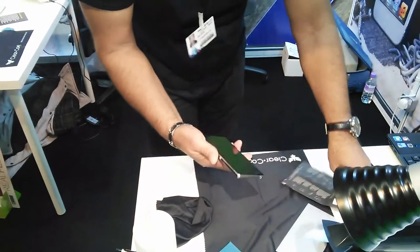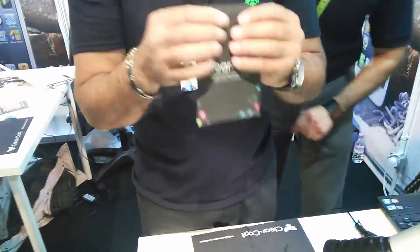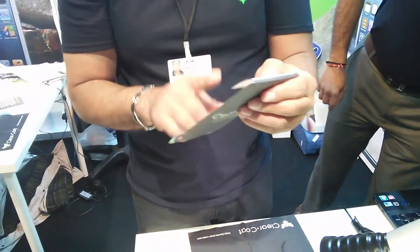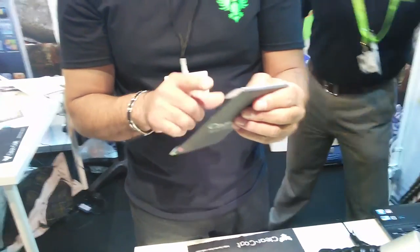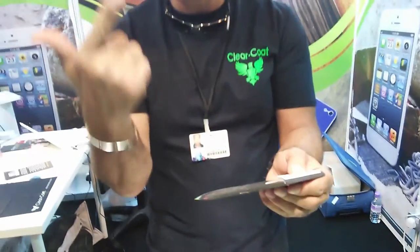It should be in the envelope for about 20 minutes. After 20 minutes you can use it — just be very gentle with it for today. It takes about 24 hours to fully cure. Once it dries it's a lifetime guarantee; it should never bubble, peel off, or scratch. Here you go, thank you so much.